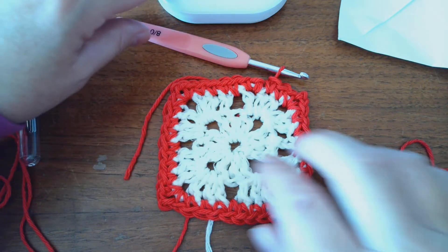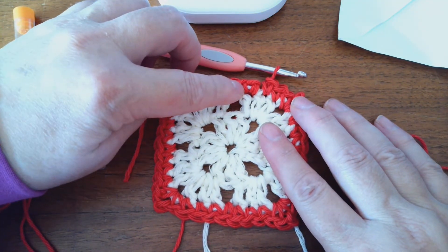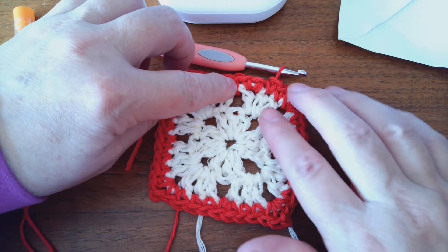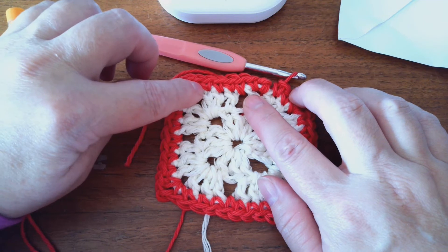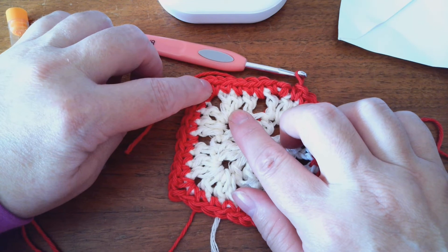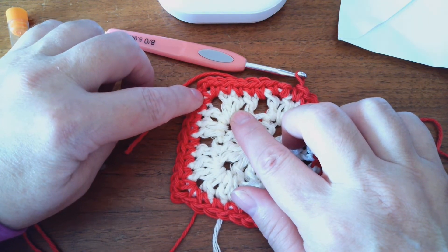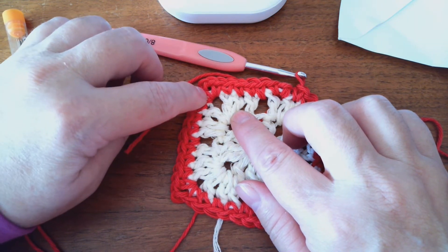All right, here we go. I did single crochets in each of the three double crochets, a single crochet in the chain one space, then the next three. I did a chain one in the corner's chain two space and another single crochet.